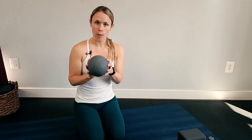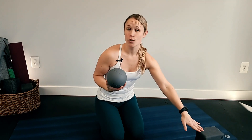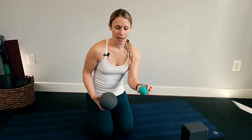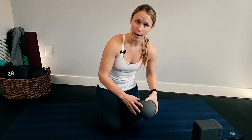A couple of props that you might need: a small ball like this — this is a rad ball. If not, you can use a yoga block, your yoga mat rolled up, and then if you have a tennis ball or a lacrosse ball, this is also another rad ball that I love using for myofascial work.